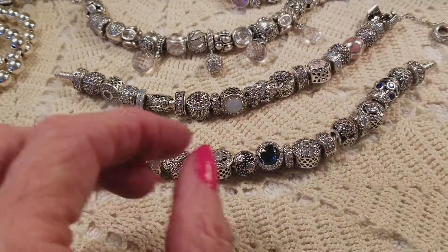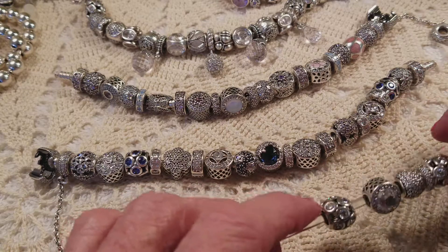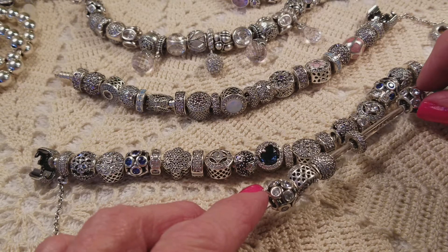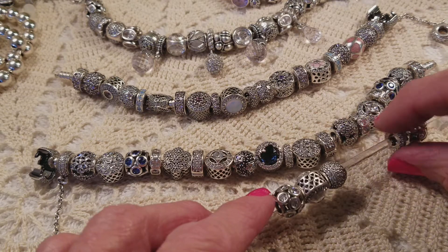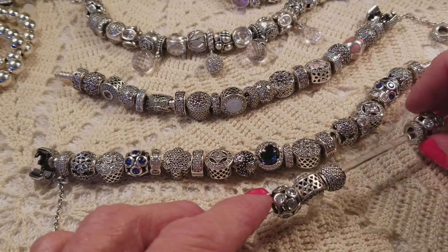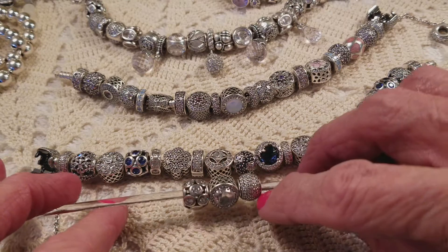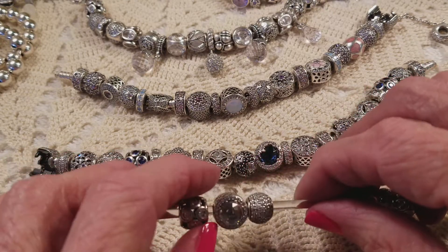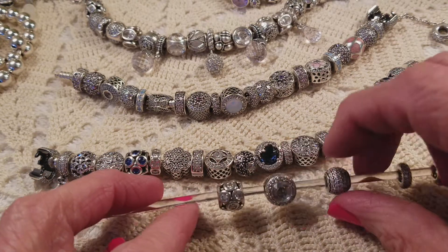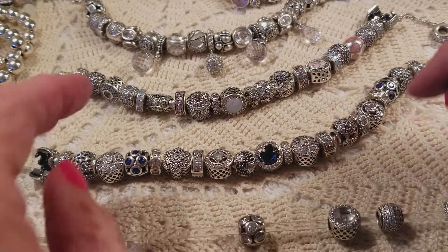I also found out by doing this how I could make this a clear CZ bracelet by changing these whimsical lights here. And if I could put this guy in here someplace — that inspiration spacer — and put the clear Pave lights right here, and this radiant heart, I could change him there and put this here, and then I'd have my clear bracelet.